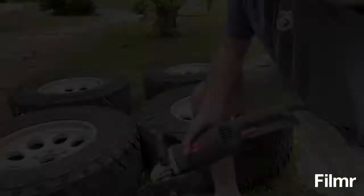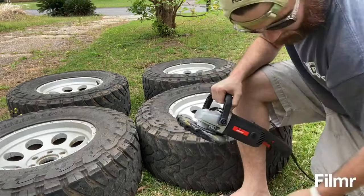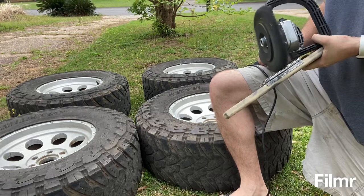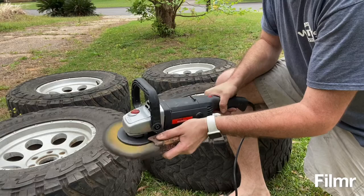So after you get your polisher ready, you're going to take your rake here without a microfiber on it, just rake it up a little bit, then take your bar here and you're going to start off going down on them.